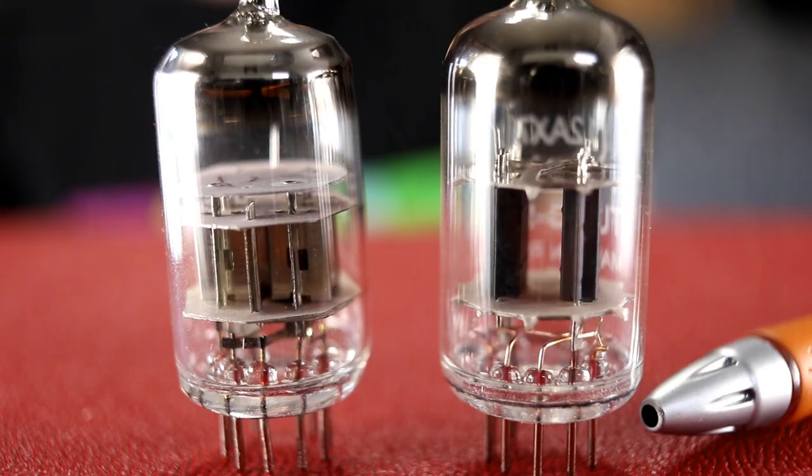Here's a closer look at the two tubes. These are both 12AX7 tubes. The one with the pen pointed at it is the Tung-Sol — the new tube we're putting in — versus the other one which is the Chinese unbranded tube. Upon closer look, you can definitely see the construction is very different.